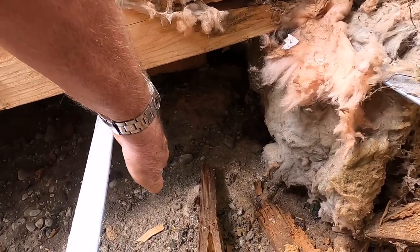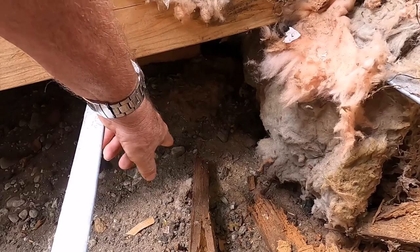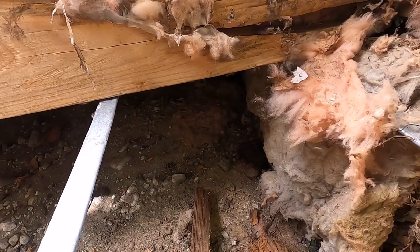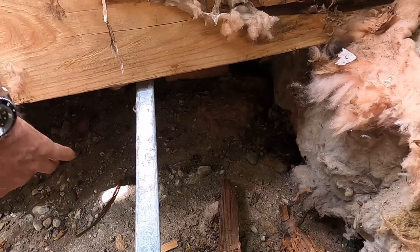To do this properly, they should have a physical beam sitting on little concrete piers — precast concrete things. We do decks the same way. What this metal is underneath is they strapped it to hold up the insulation.